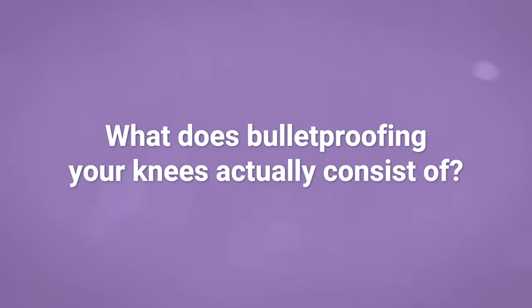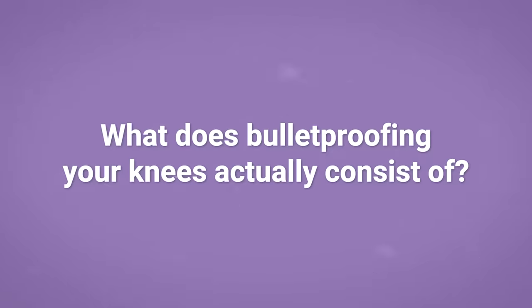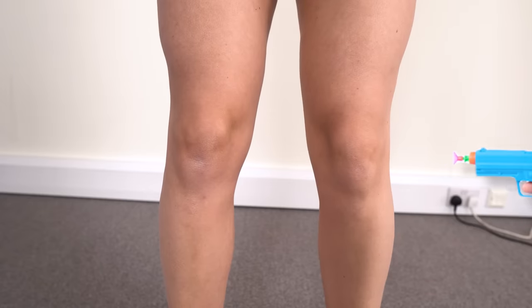So what does bulletproofing your knees actually consist of? It's a bit of a gimmicky phrase — I don't think anyone is holding a gun to your knees — but it's about building strength and resilience to give us the best chance of avoiding injury whilst we do all the things that we enjoy doing with our bodies. Of all these movements, if there's any that you actually implement, let it be number four.